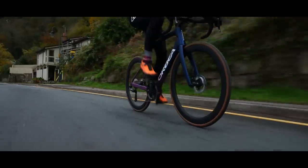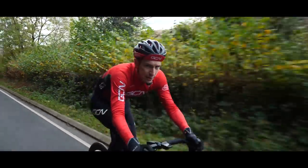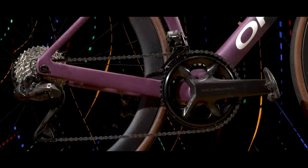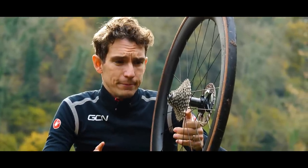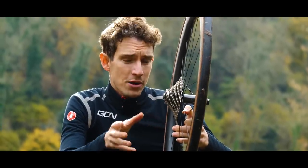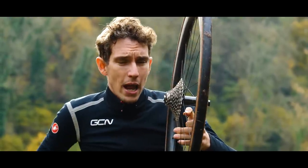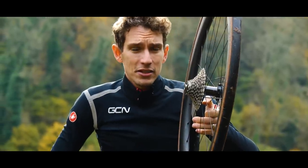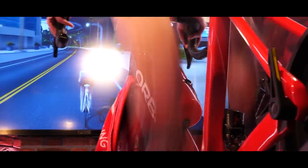If you do like mechanical shifting, you've still got options — you've still got 105, you've still got GRX, but not Ultegra anymore. Still, let's not get hung up about this. There is so much juicy tech to tell you about.